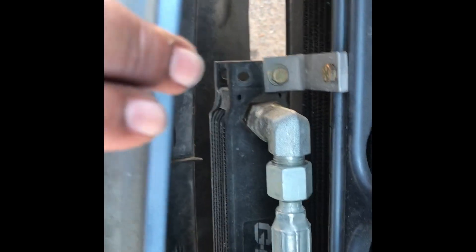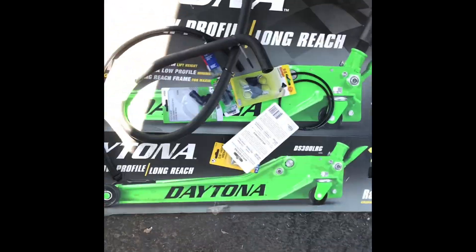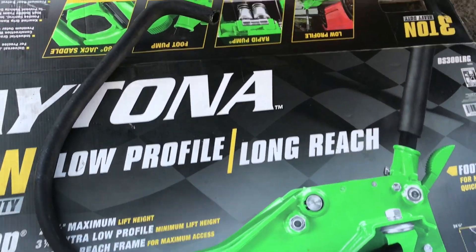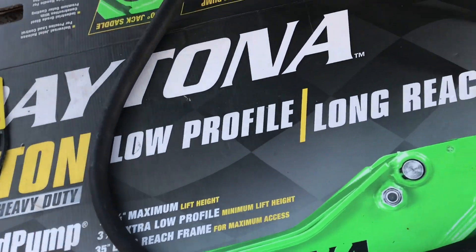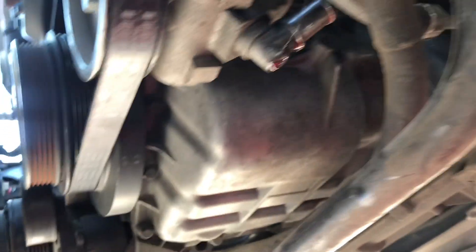We're going to relocate the power steering reservoir down here. We already have the power steering cooler there, so it's easy to bring the hose up into it and then the hose that feeds the power steering pump. The new hose we got from AutoZone, part number 8045, fits pretty perfect on there. Let me show you - there's the power steering pump and there's the fitting.